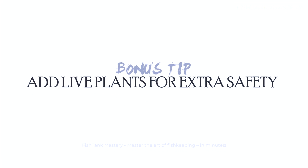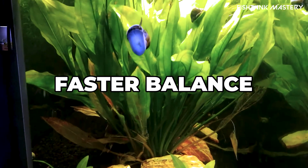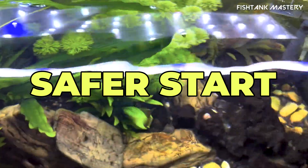Bonus tip: add live plants for extra safety. Want to go above and beyond? Add hardy live plants before fish. They'll soak up extra nitrates, help balance the tank faster, and hey, they make you look like you know what you're doing.